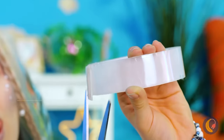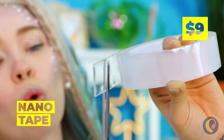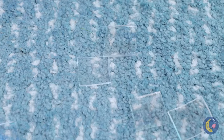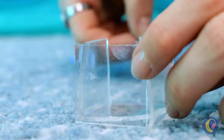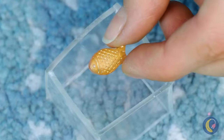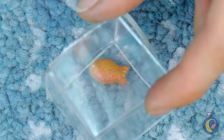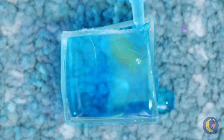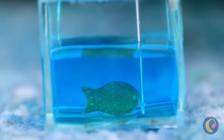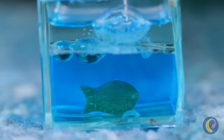Next up, we'll need some nanotape. It's the next best thing to sea glass. Add a fish and it's your very own aquarium. Just don't forget to add the water. After all, you don't want your fish to get thirsty.